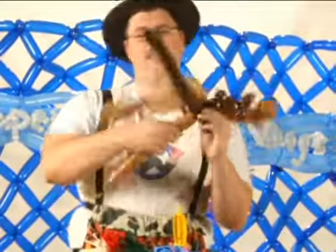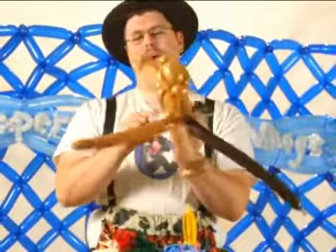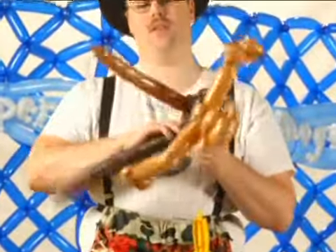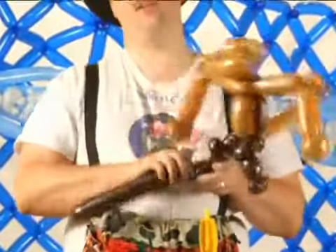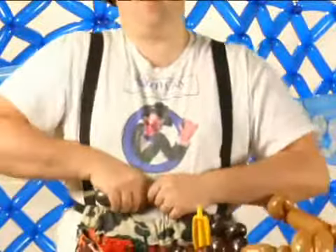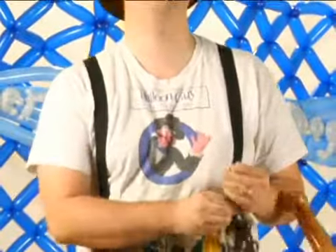This light brown is going to be the tail. It gets twisted up so it comes out of the back, and we're just going to make this leg over again. So an inch-and-a-half, then make a bear ear, an inch-and-a-half, make a bear ear, and go ahead and do a pinch and break.